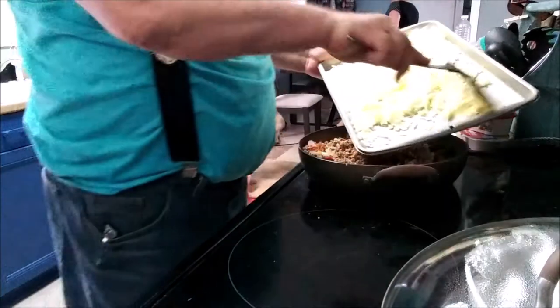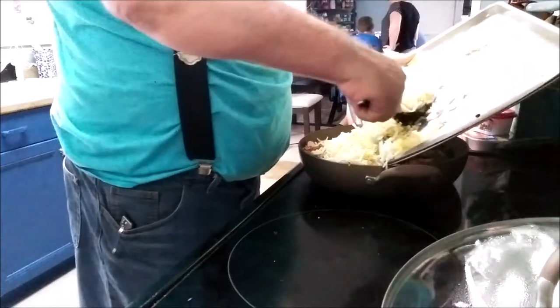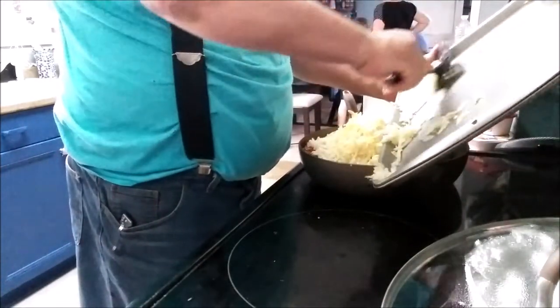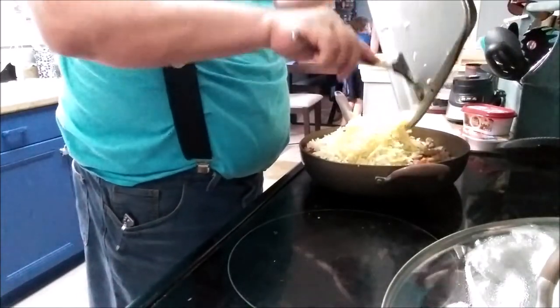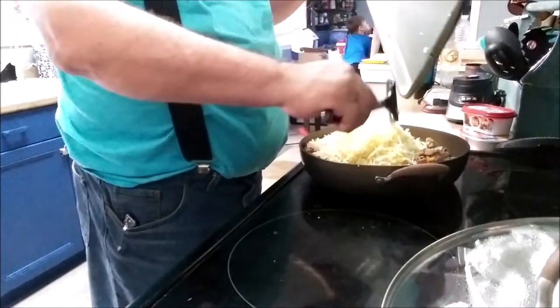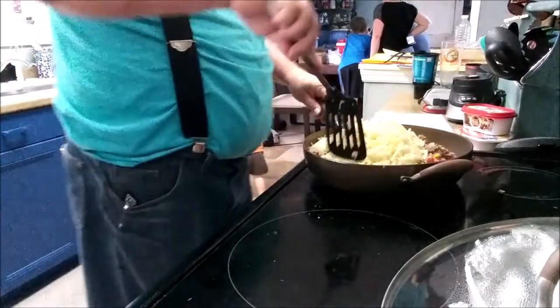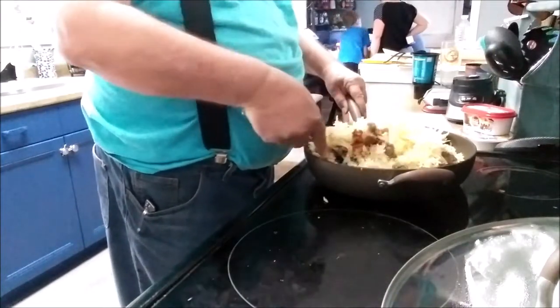This is cooled down enough that I can touch it. Now we'll mix this all together and see what we've got.